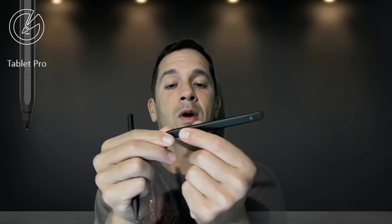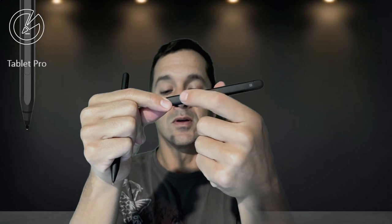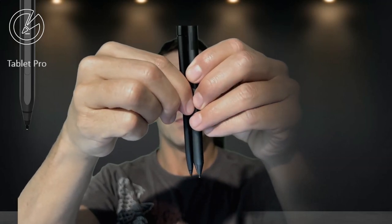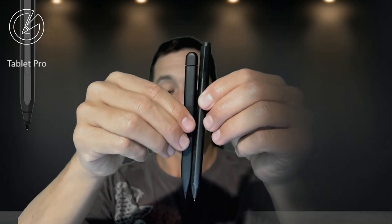This pen has a couple of different magnetic points, right here. If I set this on the side of my Surface Pro 7, it will attach magnetically at both points, but not correctly. Lengthwise, you can see the difference — this is a Surface Pen and this is the Slim Pen 2, which is shorter. It's quite narrow.